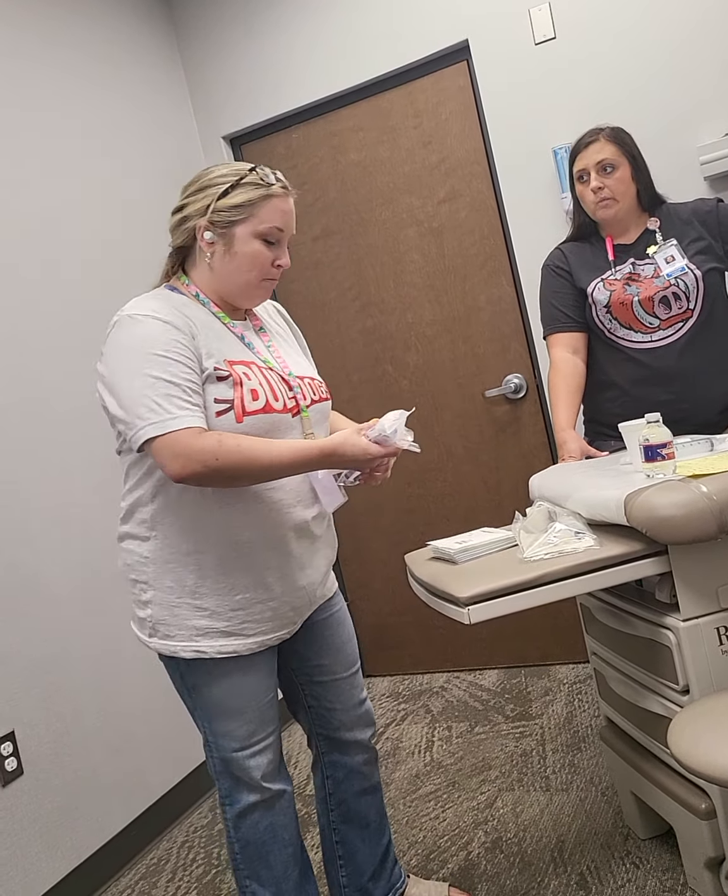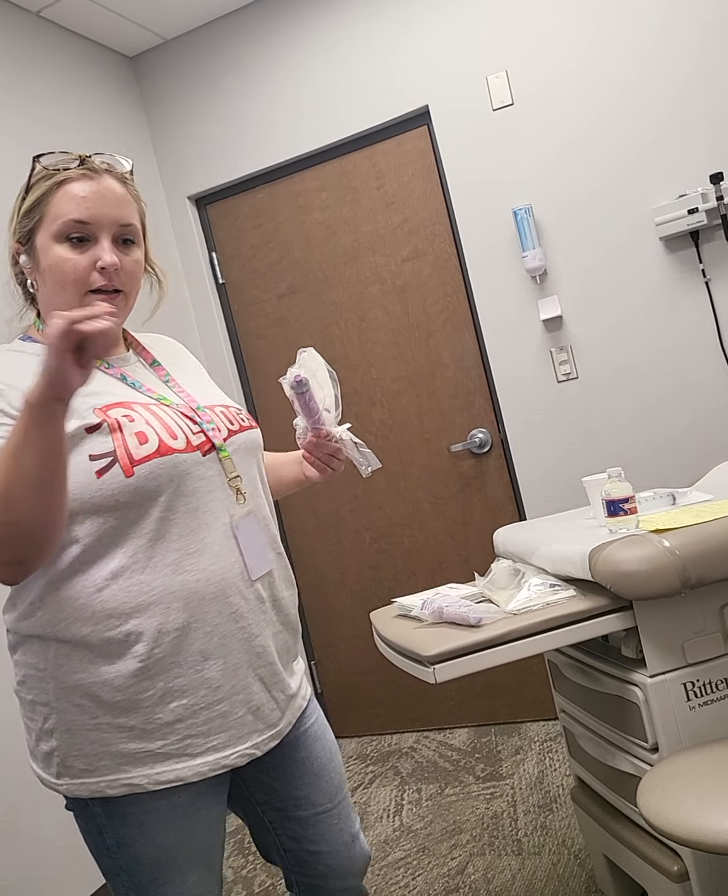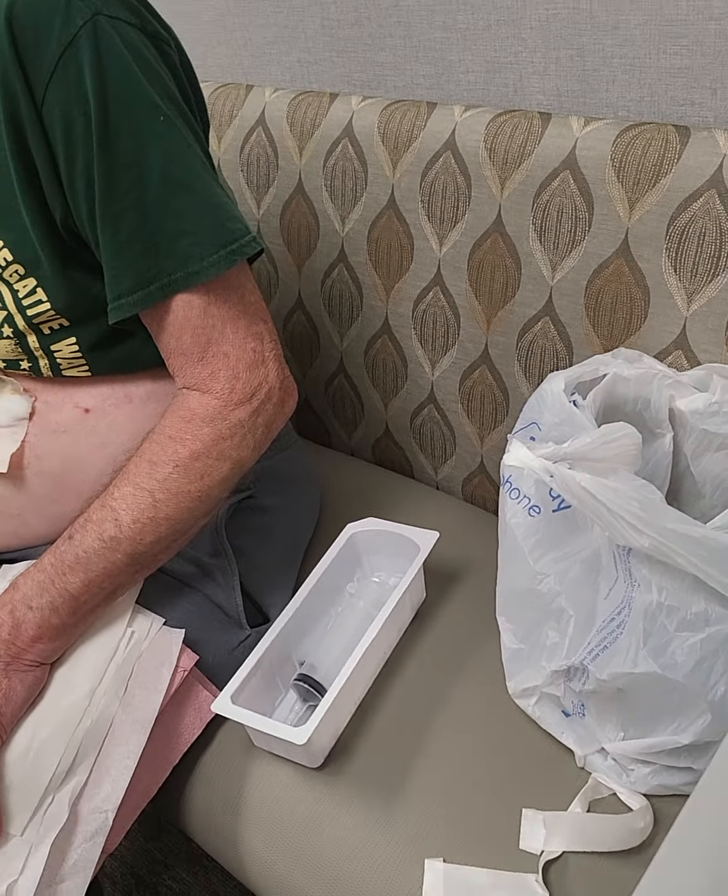These are the two syringes I'm sending home with you. They're called Enfit — E-N-F-I-T. It's in this book and I'll point it out in a second. That's just the type of connection that you have.